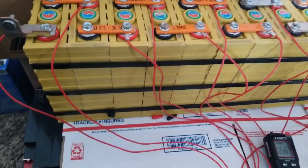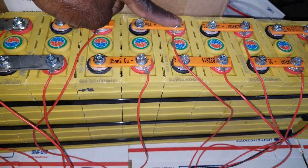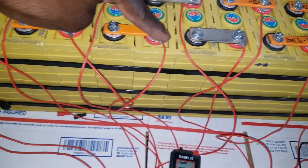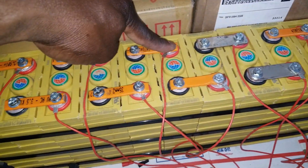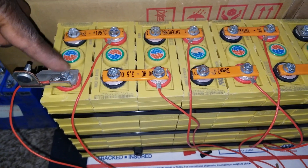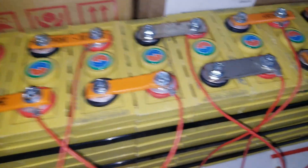I already wired up all the leads starting from the B minus right here, attached to the first one, all the way — second lead, third, fourth, fifth, six, seven, eight, nine, ten, eleven, twelve, thirteen, fourteen, fifteen, and the sixteenth lead right here.